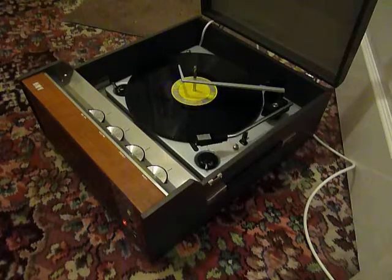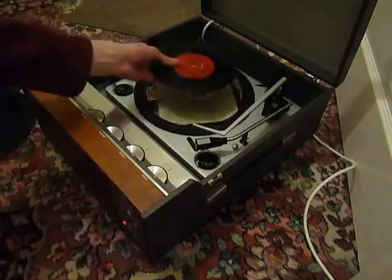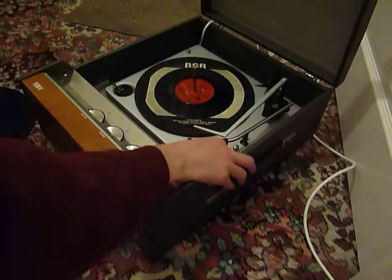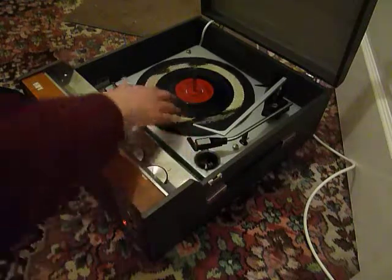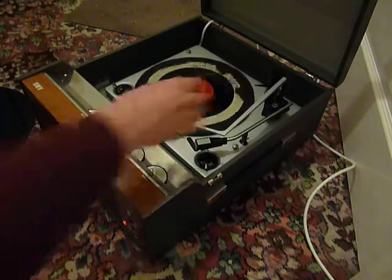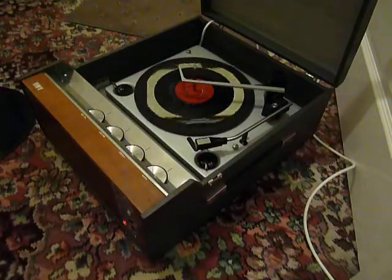If you don't want to use the auto-changer and you just want to play one record manually at a time, you can just pop the record down the spindle onto the mat, select the first option that says manual, and that will start the turntable turning so you can then place the arm onto the record yourself. Once the arm is on the record and it's playing, carefully lower the stack arm down so that it knows to switch off automatically at the end of the record.